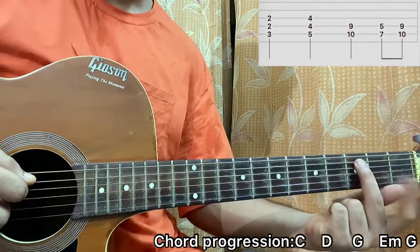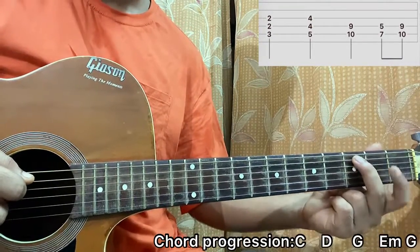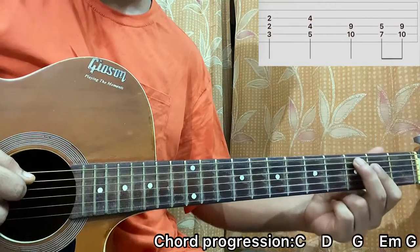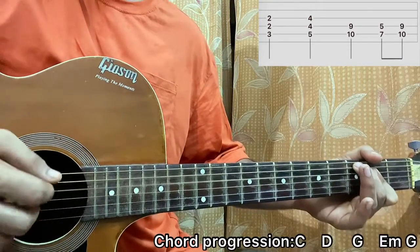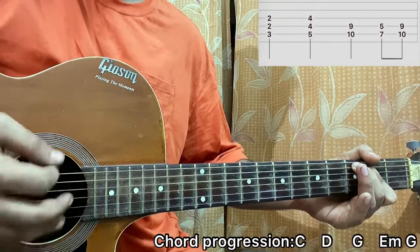I have third fret on A string, then index finger on D2, index on G2 as well. So it's basically hitting the A, D, G string. I have a plectrum and I basically go for a half strum: 1, 2, 3, 4, 5, 6, 7, 8.